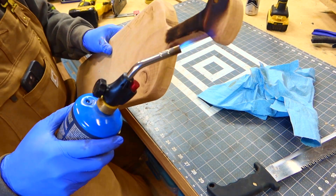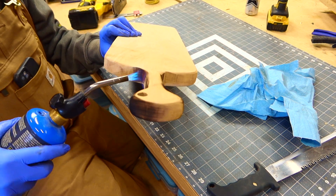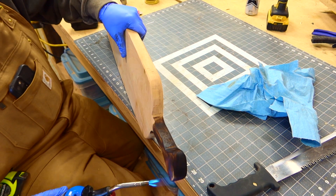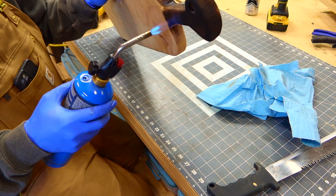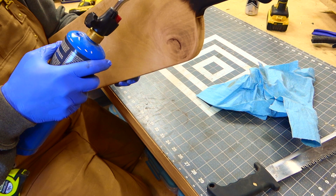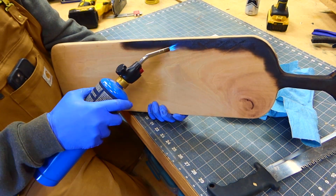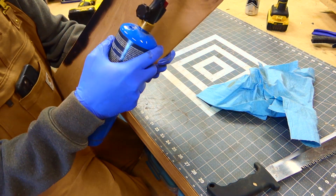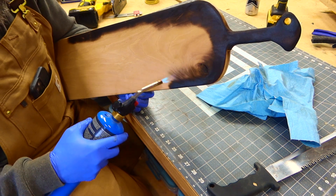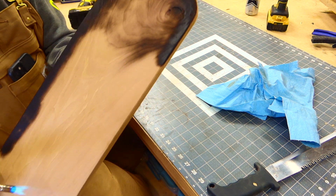Once you get your basic sanding done to the point that you like, time to fire up the torch and get a nice dark char up on the handle. You'll see the importance of this here in a bit. As we start to sand that handle, the natural patina from the wood underneath will actually start to show through, making a nice amber look. What you're seeing me do here is put a very heavy char on the outside edges, and then I will slowly start to blend that into the center — we want to give the center more of a worn look.